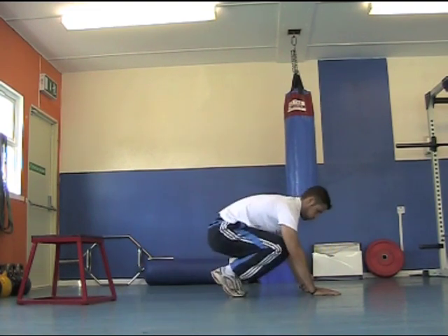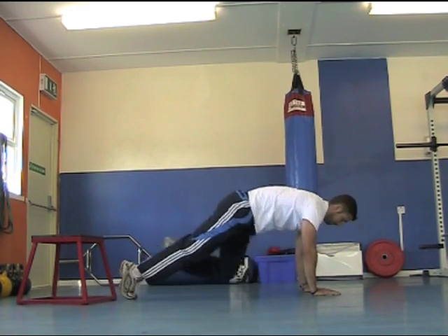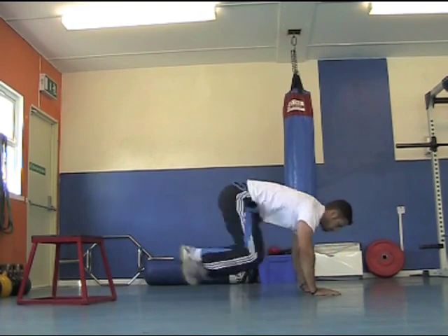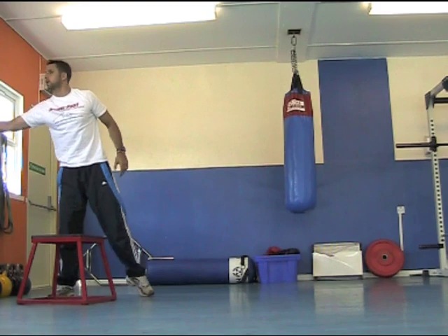Step back, lean forward, then step back, lean onto the legs, sit down into it — stepping back and stepping forward, sitting down into it. To make it more difficult, add a jump forward: step back and jump forward, dropping your hips right down onto your heels. To make it even harder, jump forward and jump back. 20 seconds of that, then take 20 seconds rest.